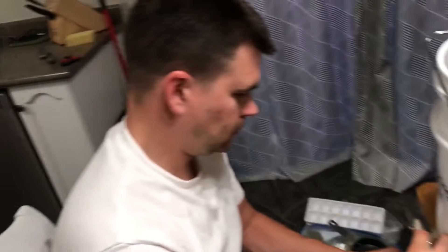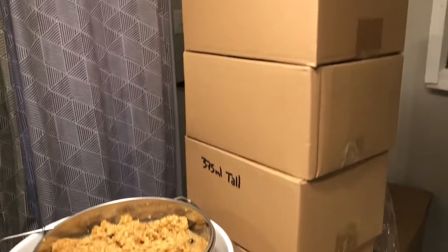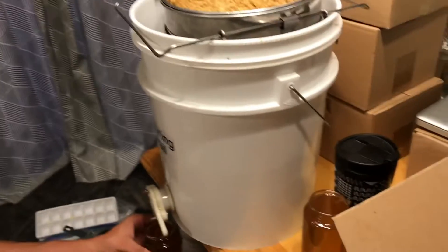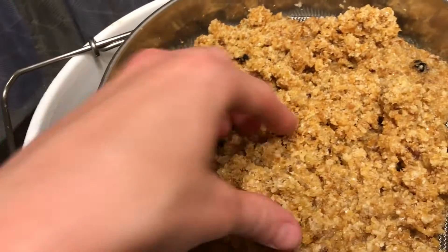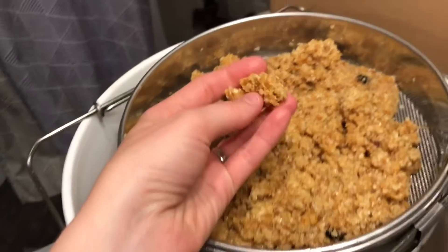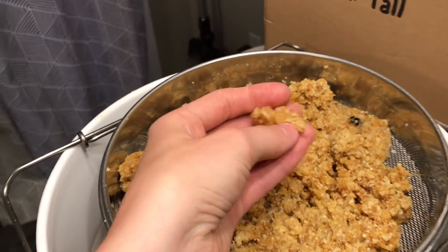You think we'll fill all of them or most of them? Probably. Yeah, we got a lot of honey. These are all the cappings — this is what's on the outside that seals it.